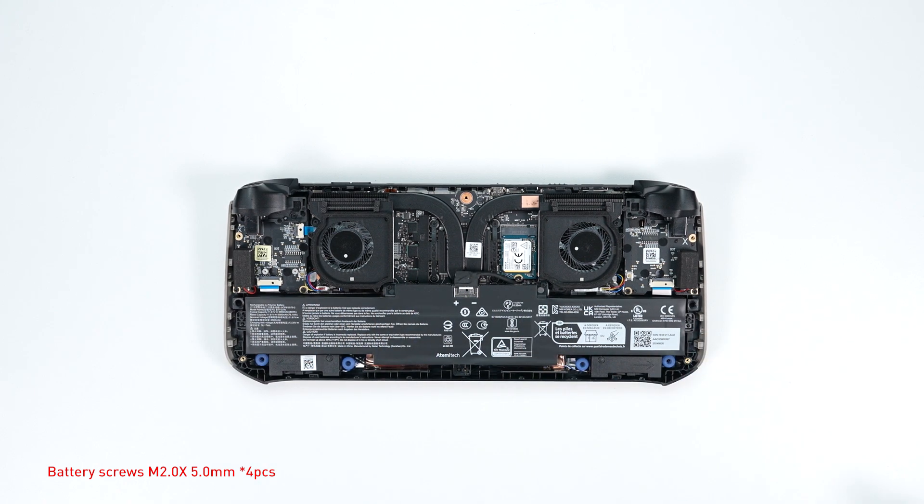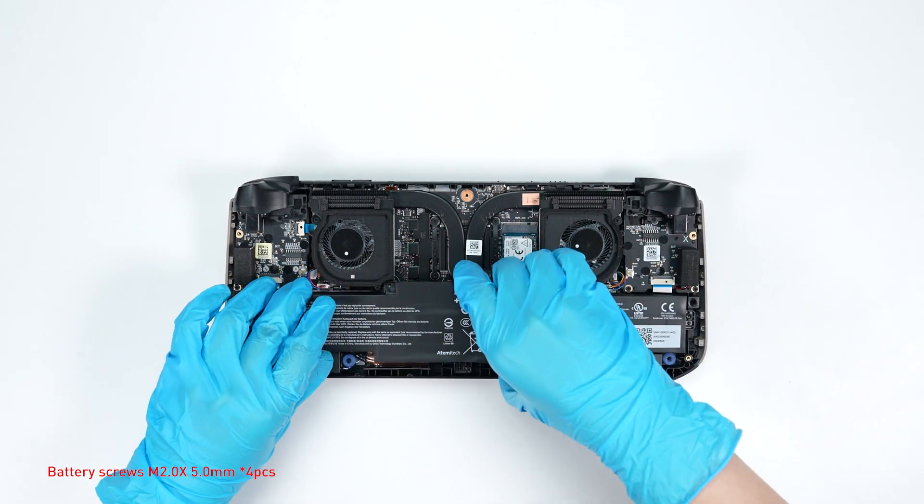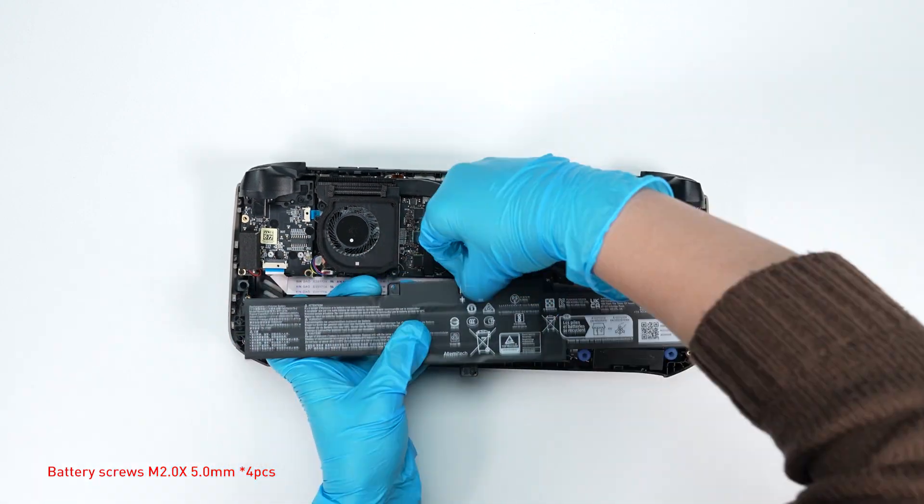Remove the four screws on the battery. Disconnect the battery cable and then remove the battery.